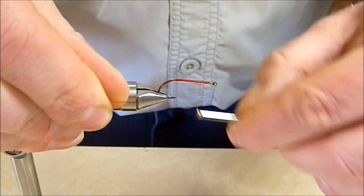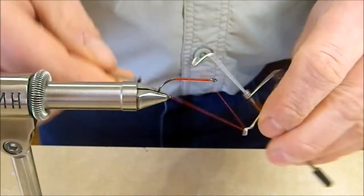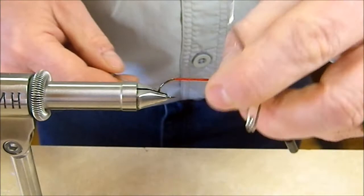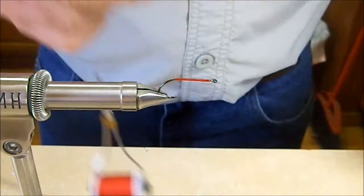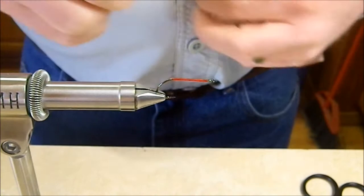Just give it a little bit of an attractive color there. We're going to run that back, get rid of the tag end, and we're really done with the red thread. So we're just going to throw a quick whip finish on that. That's going to be covered over by other materials so we don't have to be too worrisome about how we finish that up. Then we're going to come in with our white thread, which is also going to be a 6-0 Viva in white.